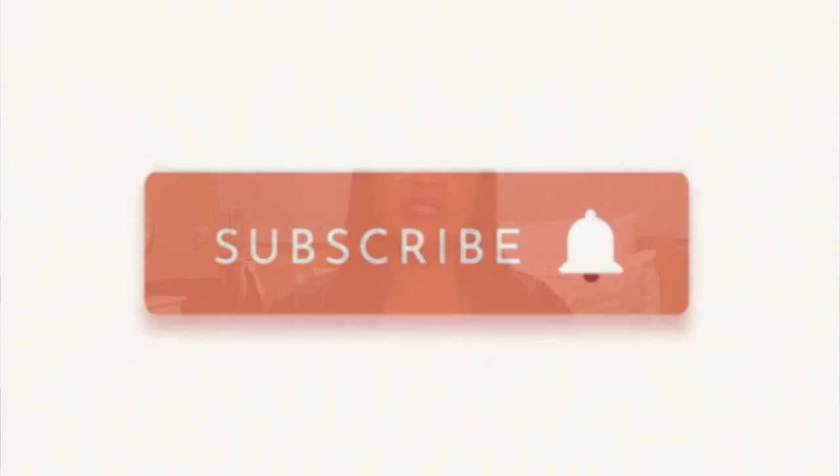Hi guys, welcome back to my YouTube channel. For today we will be doing a handbag review — the pros and cons and some mod shots — and if I recommend this. This is the GG Marmont Matelassé in original canvas. But before we proceed, if you guys can please subscribe to my YouTube channel to see more of my videos.